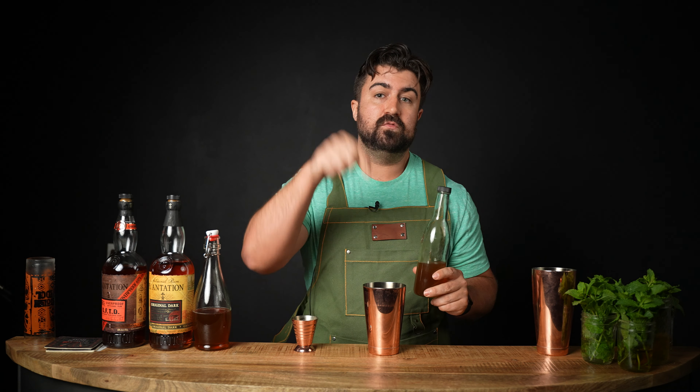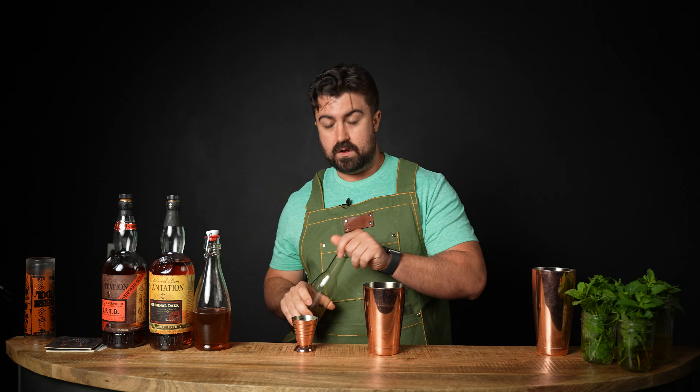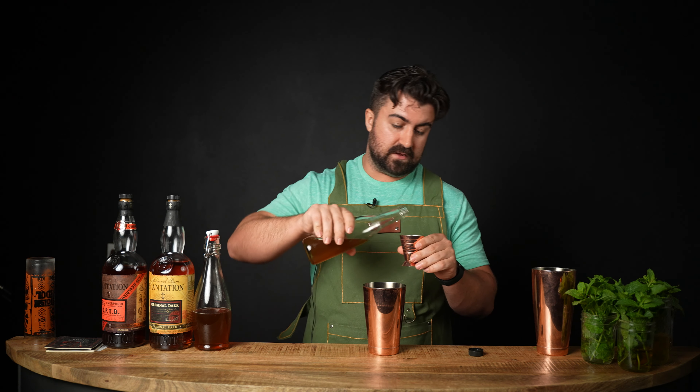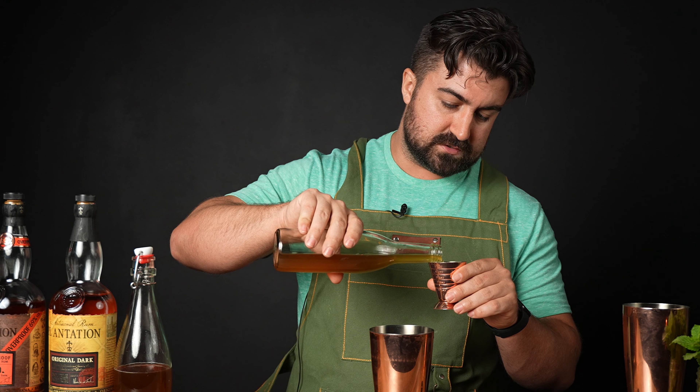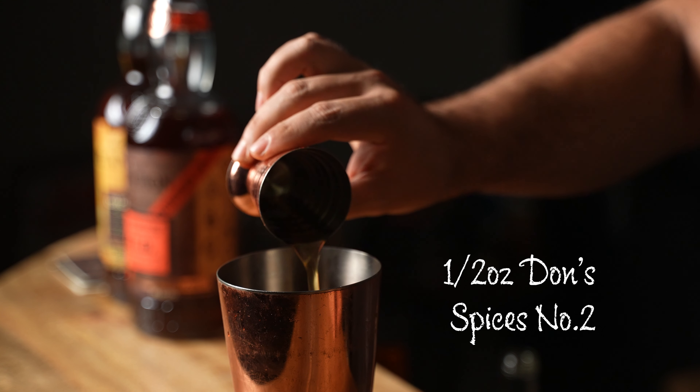I'll put both my recipe and his recipe in the description, so be sure to check that out. We're going to be doing a half ounce of Don's Spices No. 2, which is absolutely delicious. And then we're going to do a full ounce of two-to-one clover honey syrup. I always like to use clover honey in my tiki cocktails because clover honey has some very citrusy and very floral notes that I think pair very well with tiki ingredients.